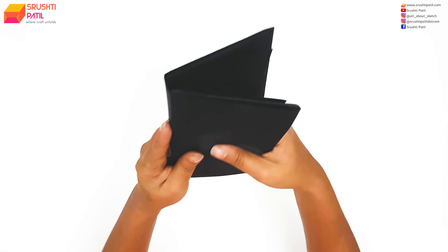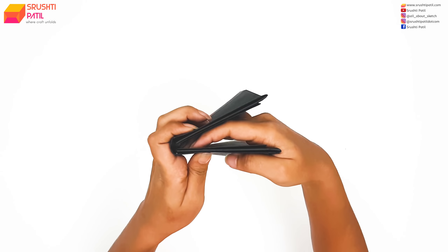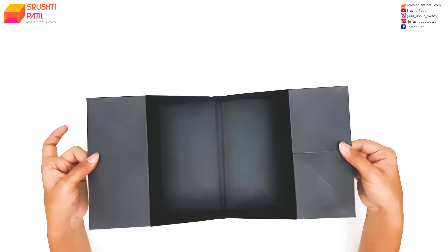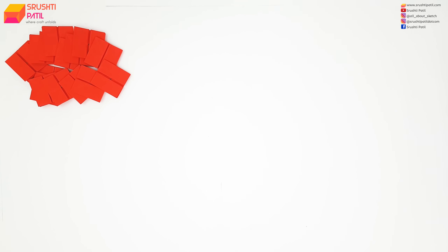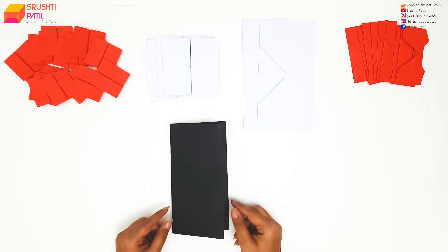Here, as you can see, the cover is ready and it also has a hinge. Now as all the elements are ready, let's see how to assemble them. Carefully follow each step as shown in the video.